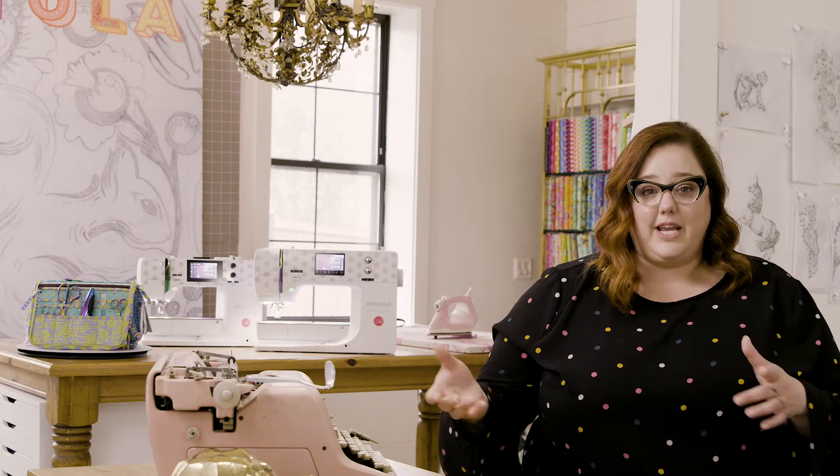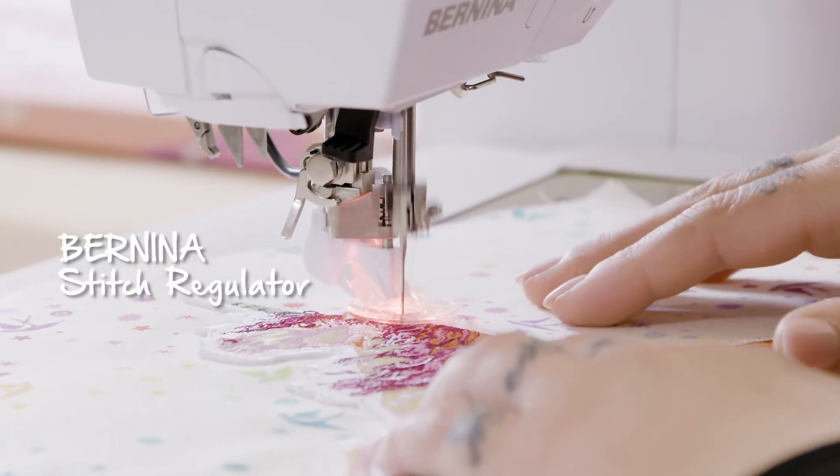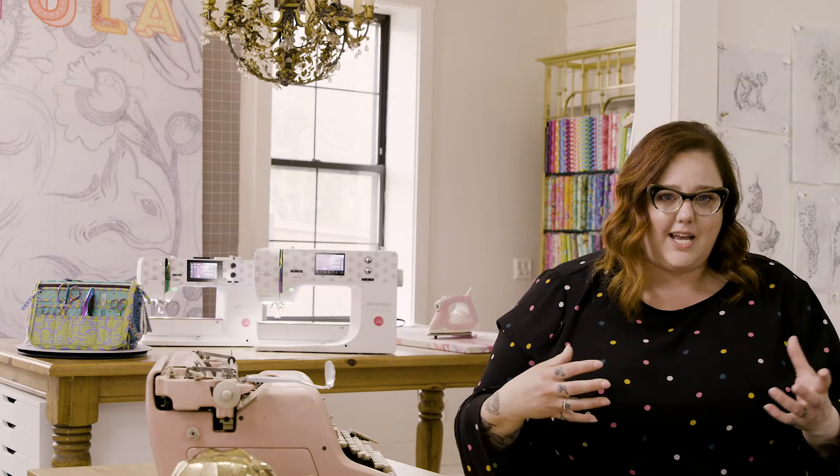The Bernina Stitch Regulator makes sure that all of your stitches are super consistent when you're doing free motion quilting or sewing any kind of curved applique design. Let the Bernina Stitch Regulator do it for you.